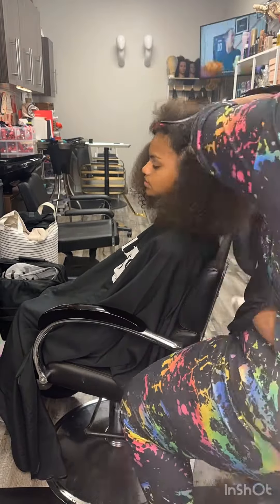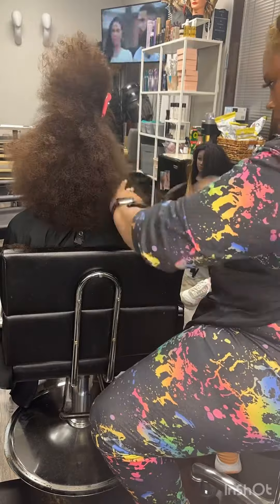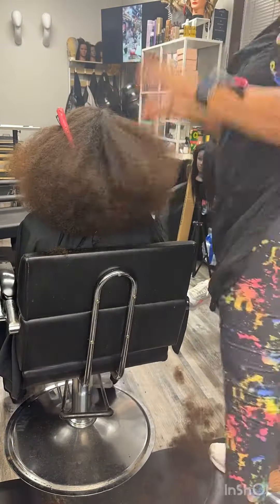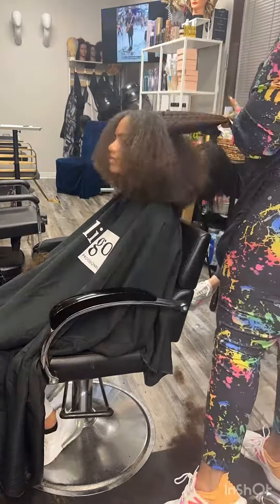So I trimmed it — I cut it curl by curl. I cut her a nice shape and got all of the split ends off.